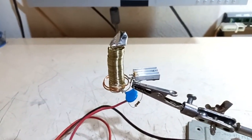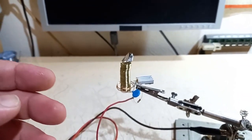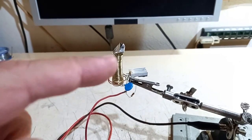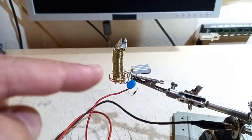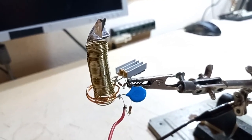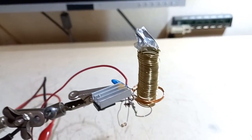Here is the Tesla coil that, in my opinion, is basically the maximum in terms of frequency that you can achieve, granted you don't use things like magnetrons, radio transmitters, or vacuum tube circuits. This is a classic slayer exciter. The transistor is a 2N2222. The only difference is that this one doesn't have an LED in anti-parallel from base to emitter, but it uses diodes — these are 1N4148, which are faster than an LED — and this thing runs at above 50 MHz.